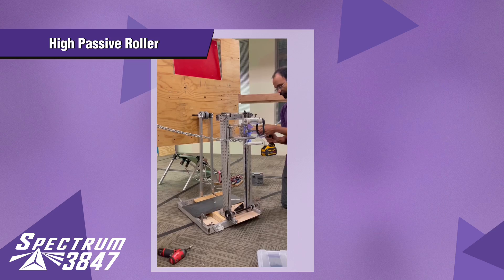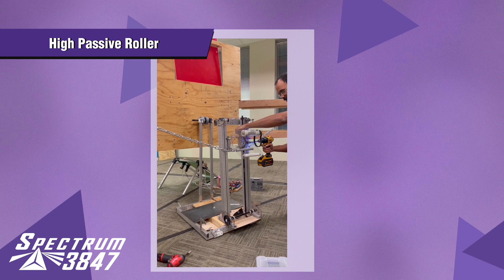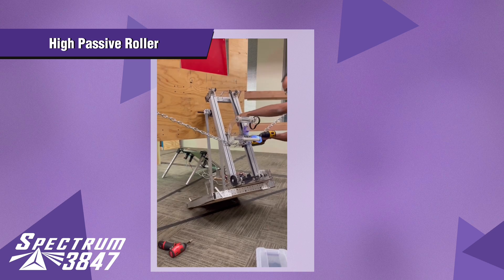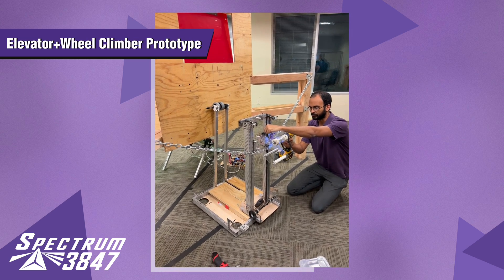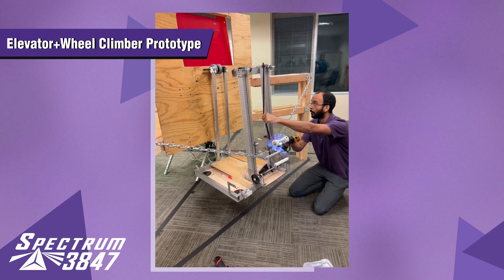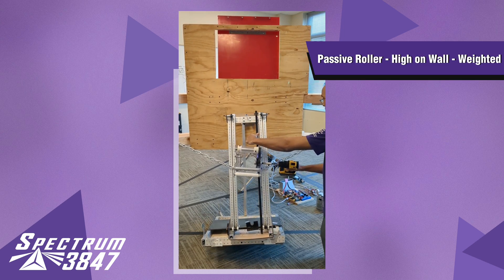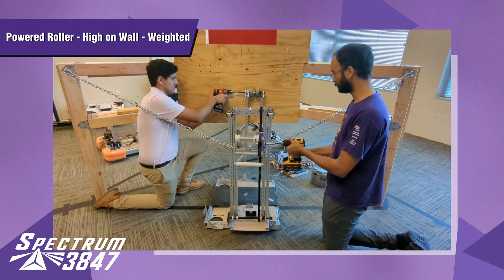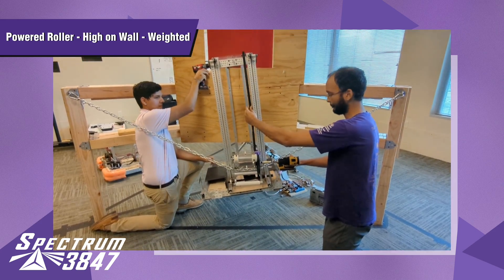We put the elevator in. Let's see how bad this is, it's gonna be pretty rough. It does go up — I got it. All right, second try, let's see if it was a fluke the first time. All right, cool.